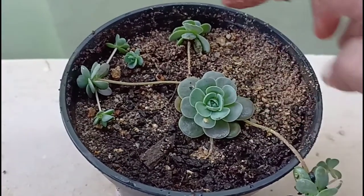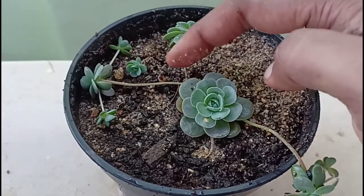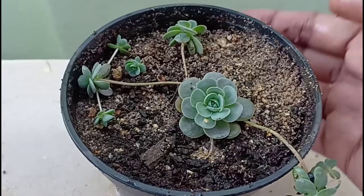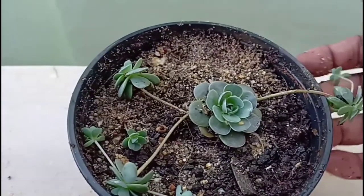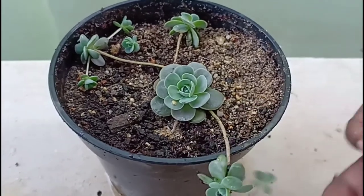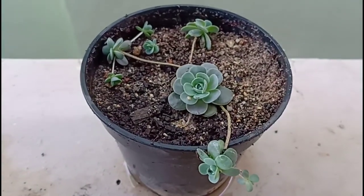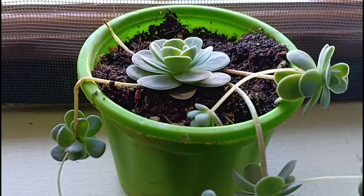Follow them and enjoy your first ever rosette-shaped trailing succulent. With this, we have come to the end of yet another episode of Urbanscape Bangalore. Please do follow me on Instagram and Facebook — the links will be given below. Thank you for watching and until we meet again, a very warm goodbye.